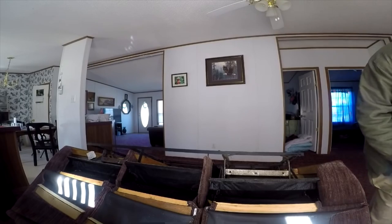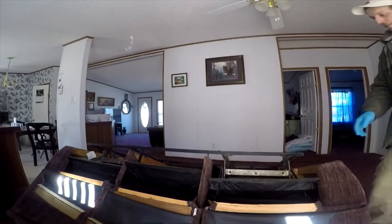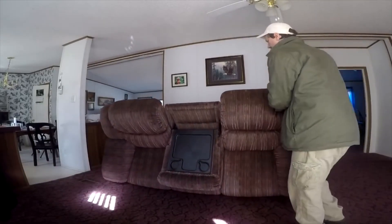Speaking of cracks that bed bugs like to hide in — I don't show it on camera at all — but you also need to make sure that you treat your baseboards and your crown molding. Every single house that I treat for bed bugs, I also treat the baseboards, crown molding, door frames, and window frames. I can even remove pictures off the wall and treat behind them as well. Be sure you're extremely thorough when treating for bed bugs.